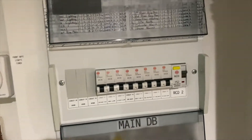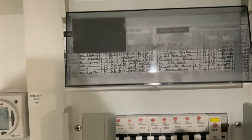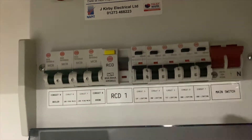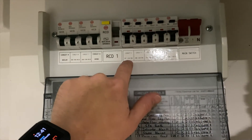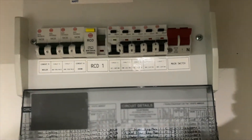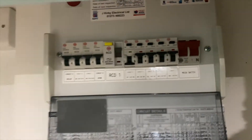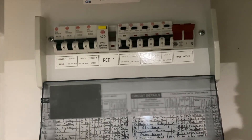Nowadays what most people fit — and pretty much the only thing we fit now — are RCBOs. Up here are what you call RCBOs; they have their own individual test button. The good thing about these is if you had a fault on say external lighting, you lose that one circuit only — that circuit will trip.